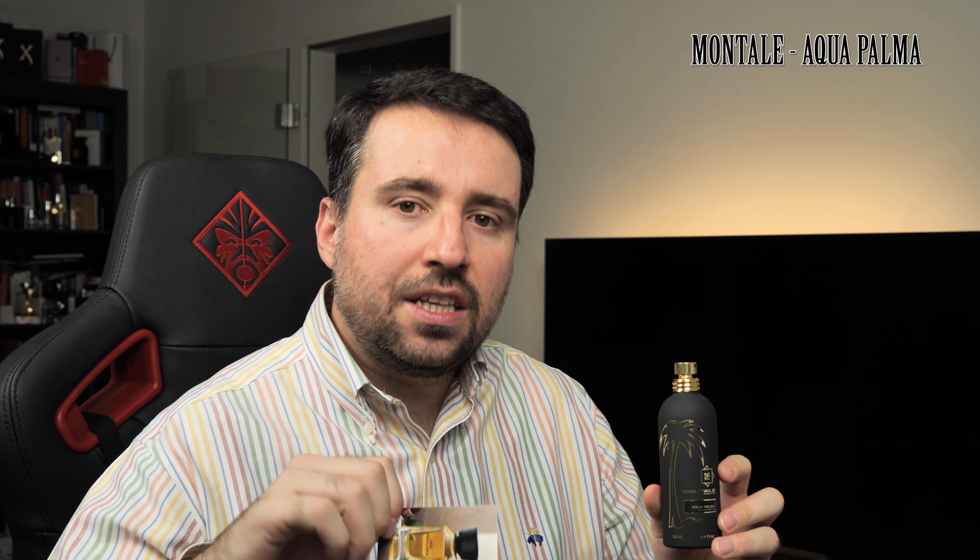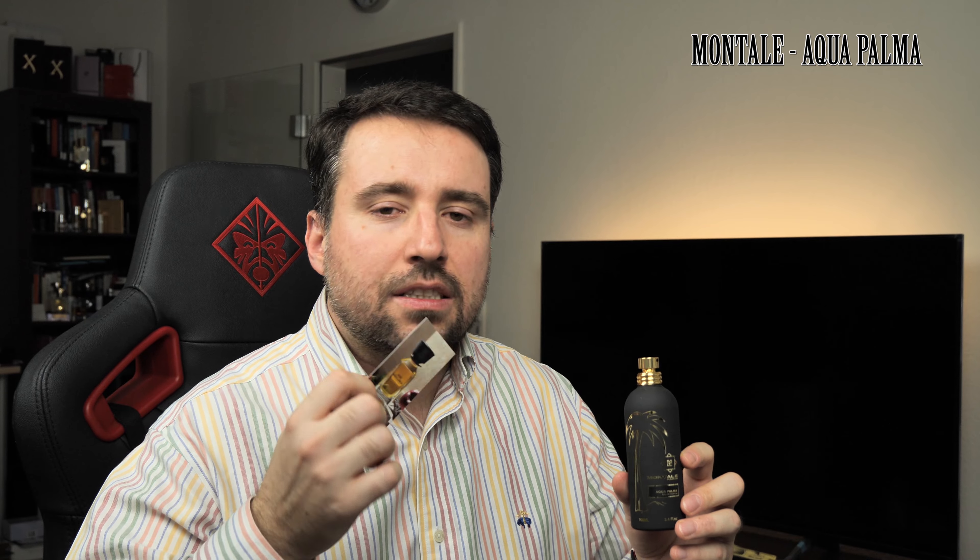In my opinion, even if it's marketed as a men's release, this is highly unisex — I can see it very well on a lady too. It comes in 100 ml and 50 ml, and if you're buying from Montale's website, you can also choose a 20 ml travel size of Aqua Palma, so you'd have 20, 50, and 100 ml options.